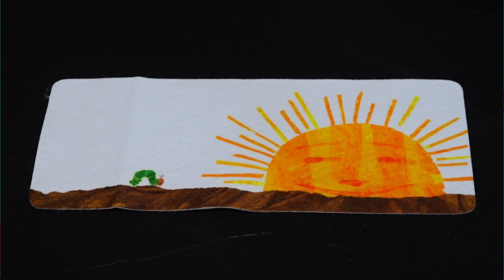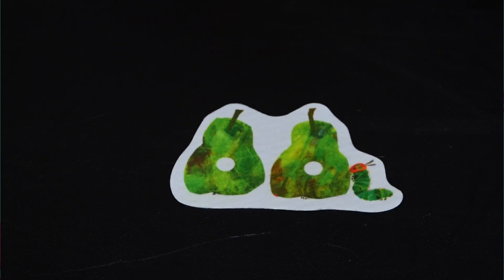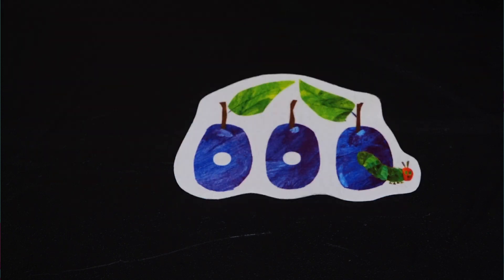Once upon a time there was a really little caterpillar that was so hungry. He went out searching for food. He found an apple and ate through it, but he was still hungry. Next, he found two pears that he ate through, but he was still hungry. The next thing he found were three plums.